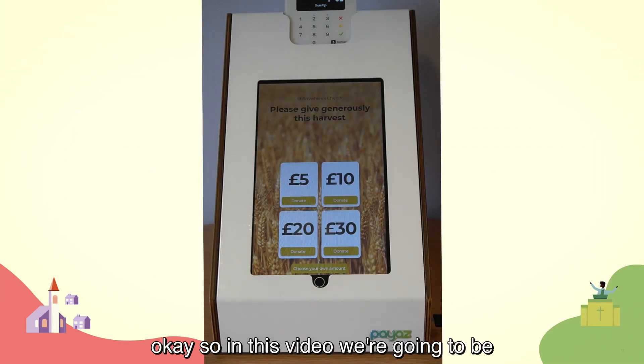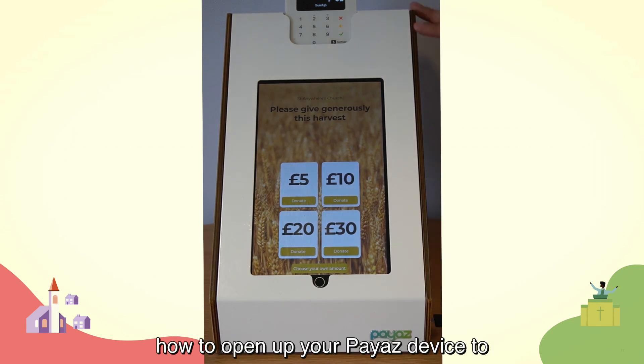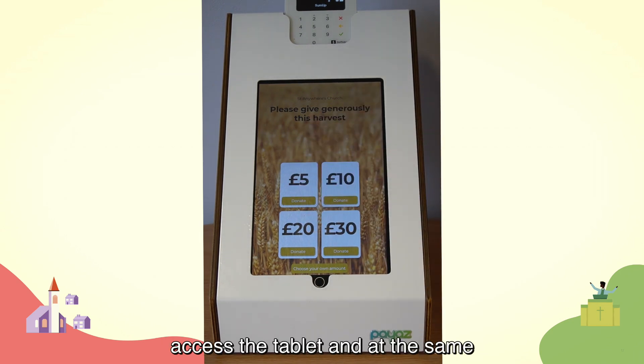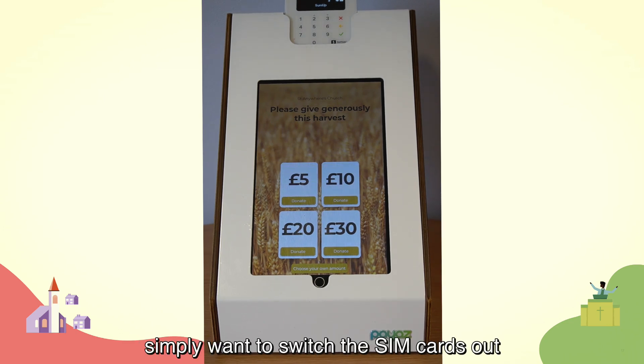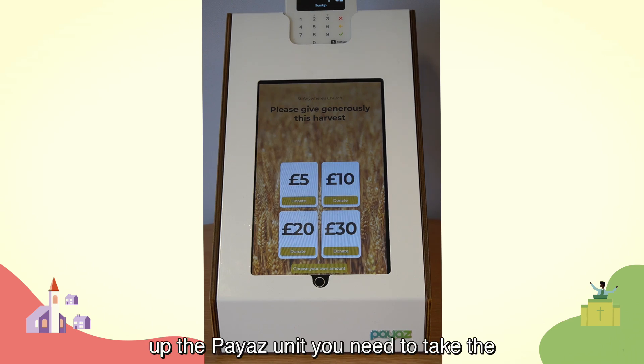In this video we're going to be doing two things: showing you how to open up your Payaz device to access the tablet, and showing you how to remove the SIM card from the Payaz device. You might want to remove the SIM card because you've chosen a different network provider, you have an issue that needs replacing, or you're doing the first installation and putting the SIM card in for the first time.